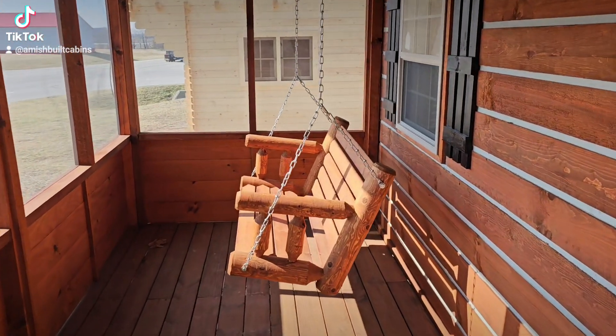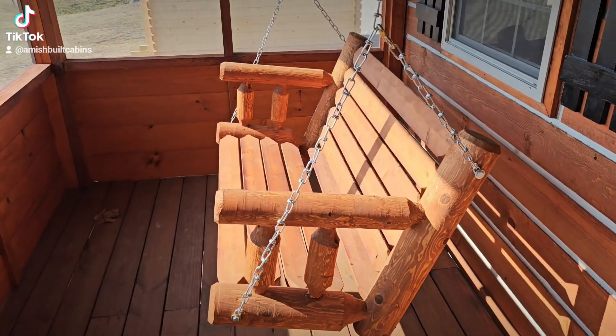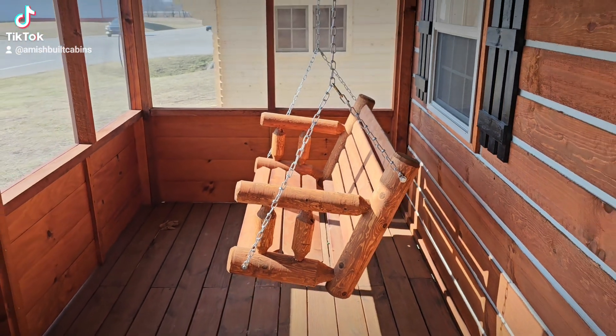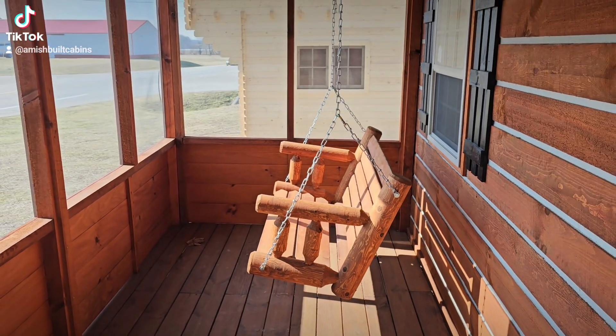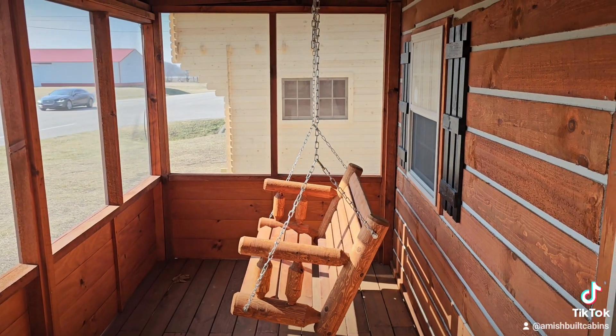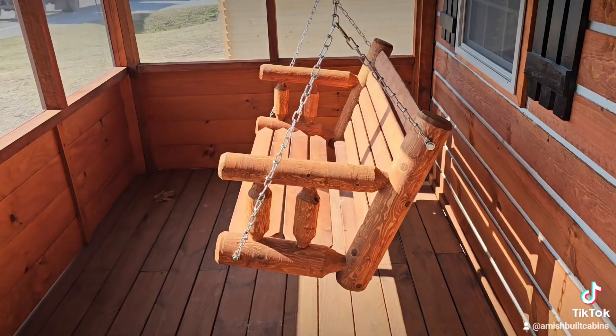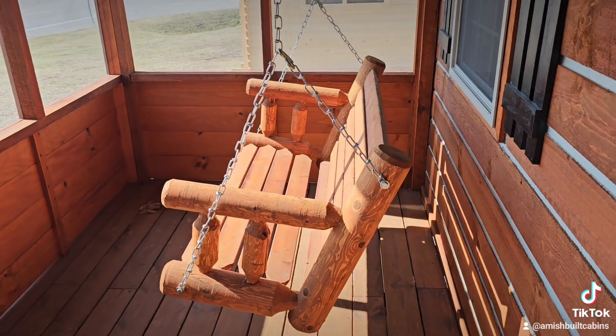Another question we get asked: is the porch swing included? No it is not, but you can purchase the porch swing — a lot of people do — for $375. Some people love it, some people don't, but if you want a porch swing that is an option.